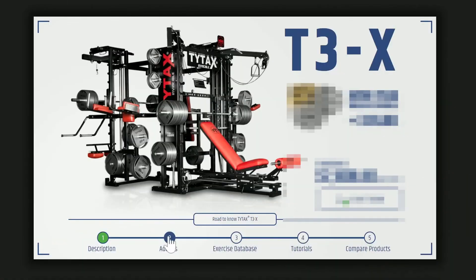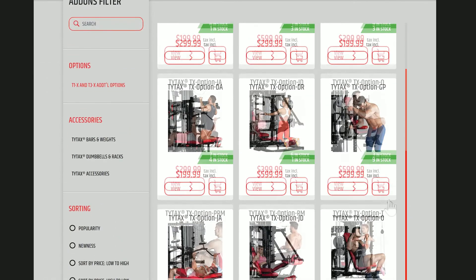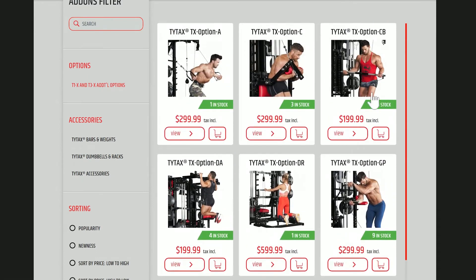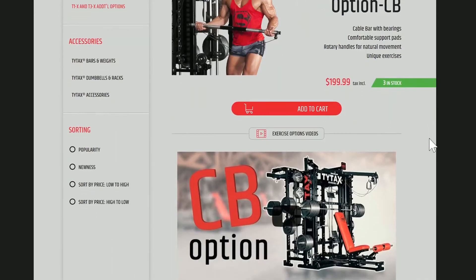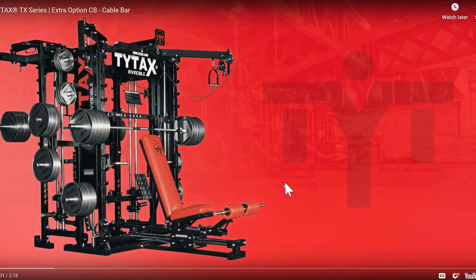It is important to mention the extra options, as they give the possibility to perform exercises which are not possible on the standard version of the machine. The overview of all of the T3X options can be found in the add-on section and exercise database on our website. Keep in mind that options for T3X and T1X are the same.